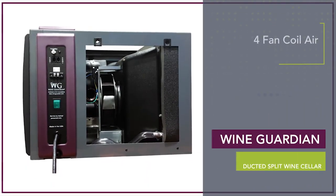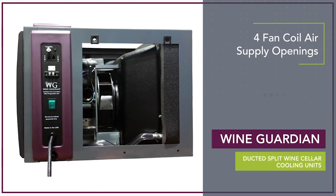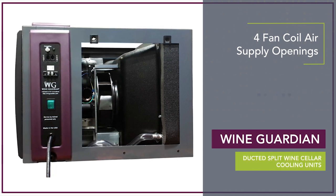The fan coil contains air supply openings for installation flexibility. It also contains high static pressure fans for extended lengths of ductwork.